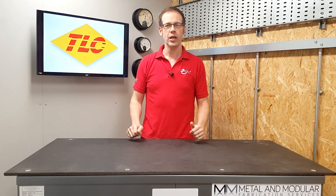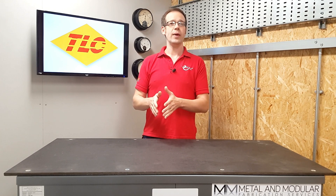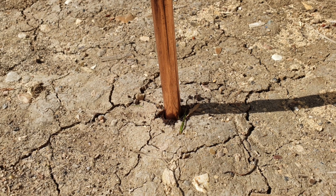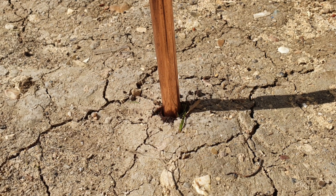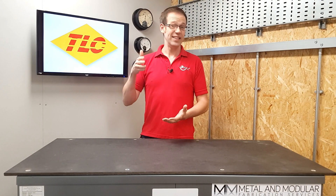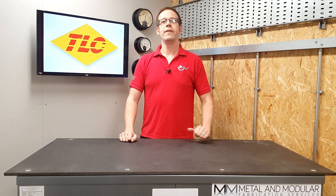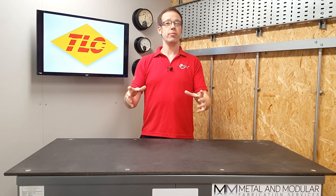Let's take a concrete-embedded foundation earth electrode first of all. It has the words 'earth electrode' in there, which is what we often refer to as an earth rod, so really this is a type of earth rod. However, we all know some of the issues that can surround earth rods, both in terms of installation and getting a low, consistent reading to earth. So the concrete-embedded foundation earth electrode is like an earth rod on steroids.